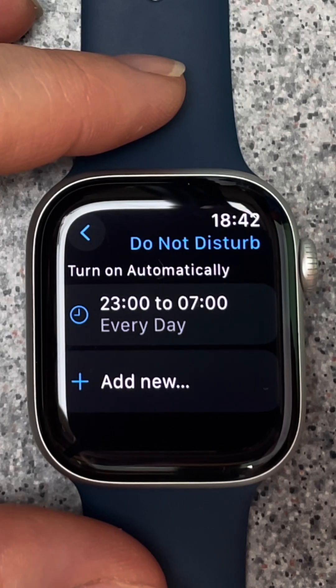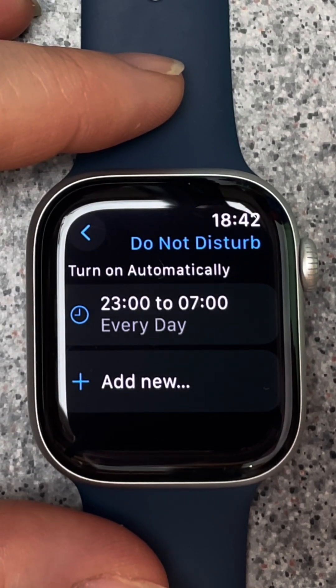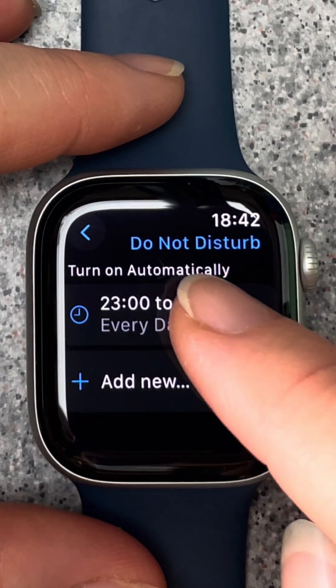Driving and sleep focus modes need to be configured on your phone, but if you set your watch to mirror your phone then they will apply on your watch too.